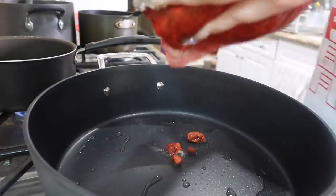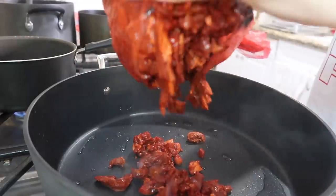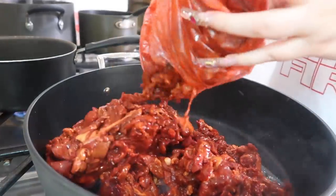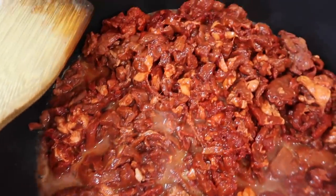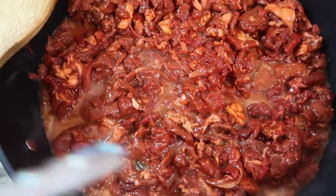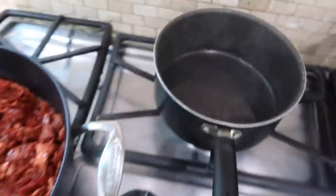Once the oil is nice and hot, I'm going to put my meat on to cook. The taco meat is cooking — this is what it should look like. It has a little bit of fat in it, but once it's cooked I'll be taking out all the fat.